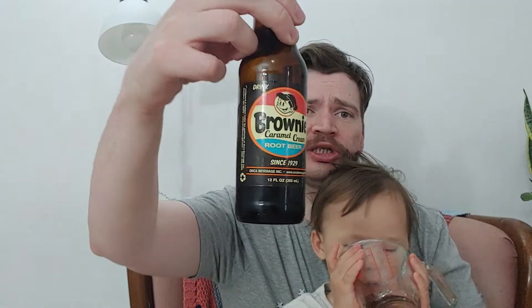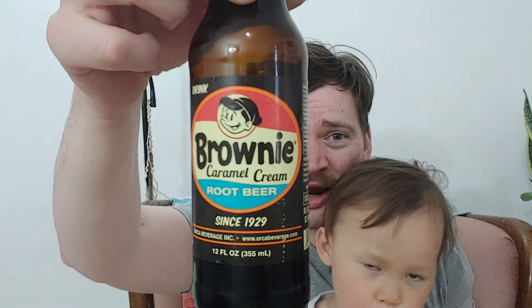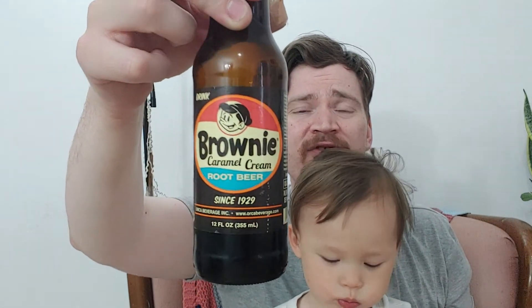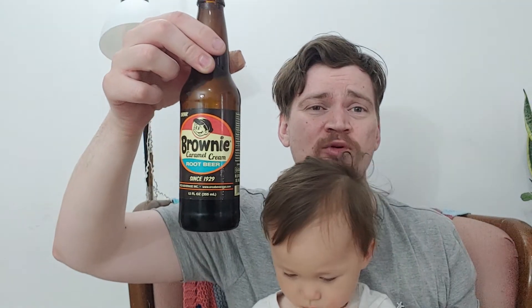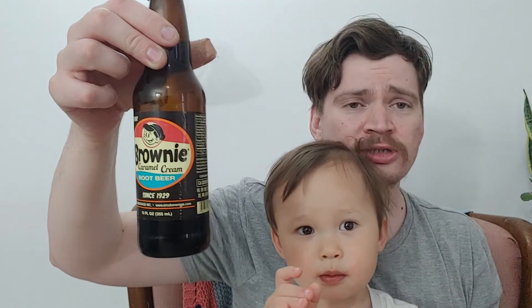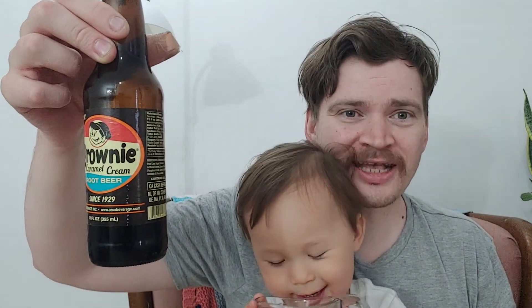So thank you guys for watching. Have you ever had Brownie Caramel Cream before? Write a comment down below and tell me what you thought of it. Definitely for me this is not one of my favorite root beers, but it is drinkable. We'll see you guys next time. Check a Cola or Matt out. Say bye-bye. Bye-bye. See you next time. Like and subscribe.